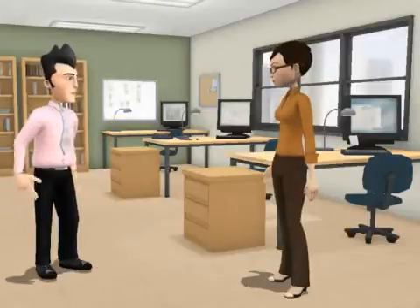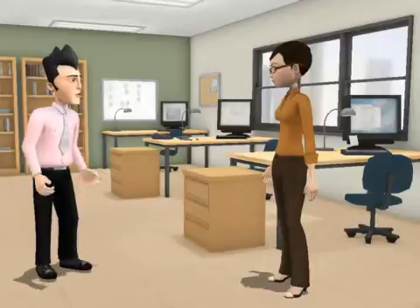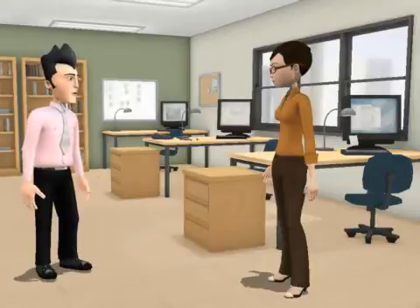Today we're gearing up to talk about gear tooth rotation sensors with Jane at NVE. Jane, tell us about GT sensors.